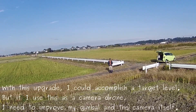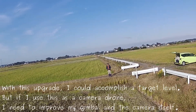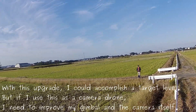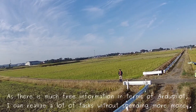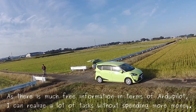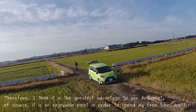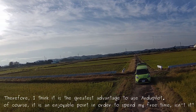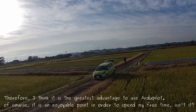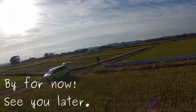With this upgrade, I could accomplish a target level. But if I use this as a camera drone, I need to improve my gimbal and the camera itself. As there is much free information in terms of ArduPilot, I can realize a lot of tasks without spending more money. Therefore, I think it is the greatest advantage to use ArduPilot. Of course, it is an enjoyable point in order to spend my free time, isn't it? Bye for now. See you later.